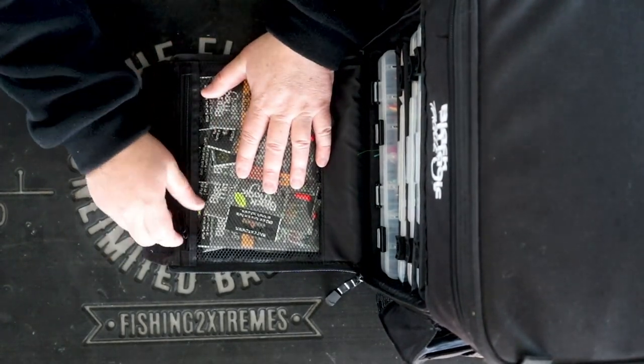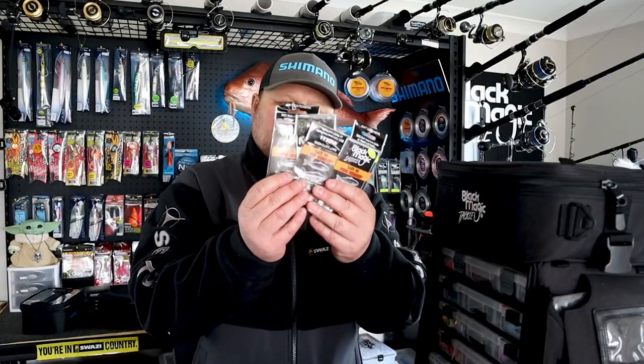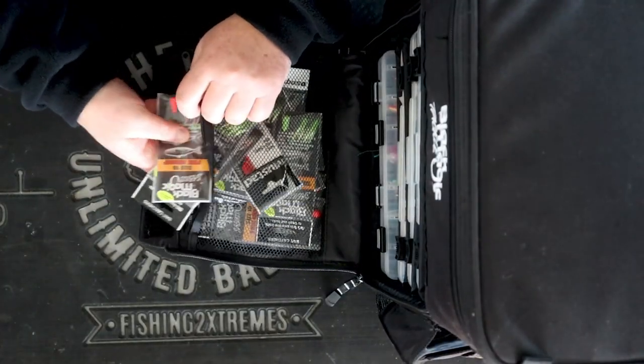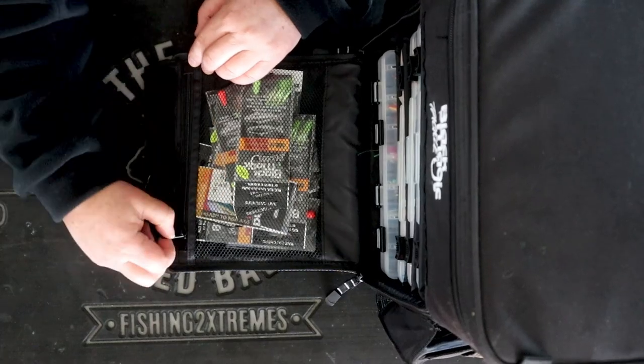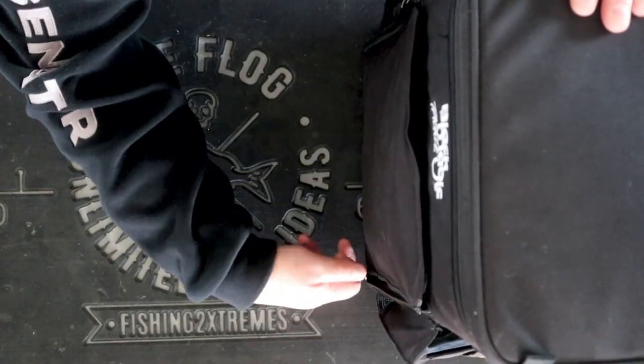Next thing on the front here in the zip pocket compartment, I have got all the Black Magic Sabiki rigs — they're all there ready to go. And they're like four or five dollars each, but I'm so cheap that I'll keep using that same rig until all the hooks are so rusty that we're just not catching anything. I do need to change them all — I have been good now and I'm starting to change them out a lot more. So that's the main compartments of the tackle bag.